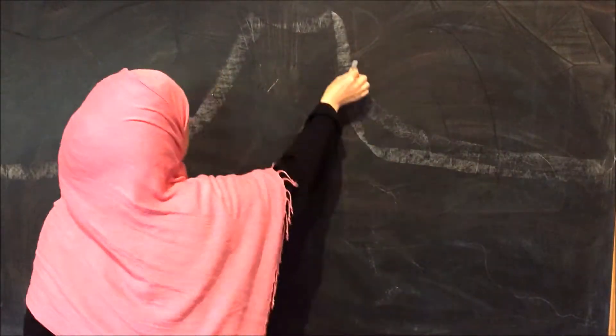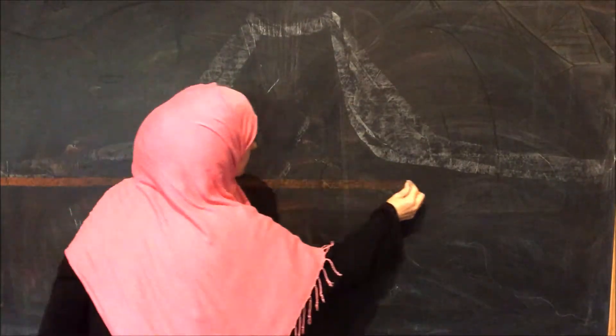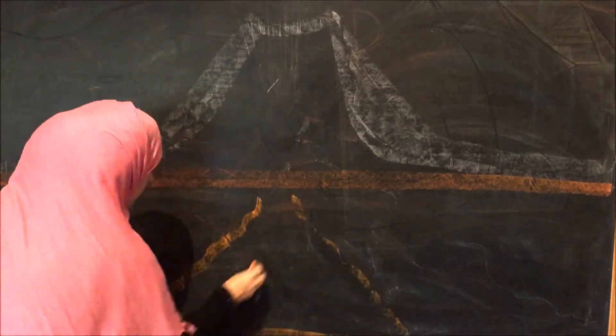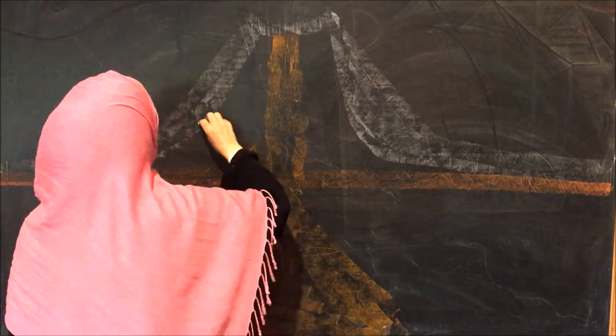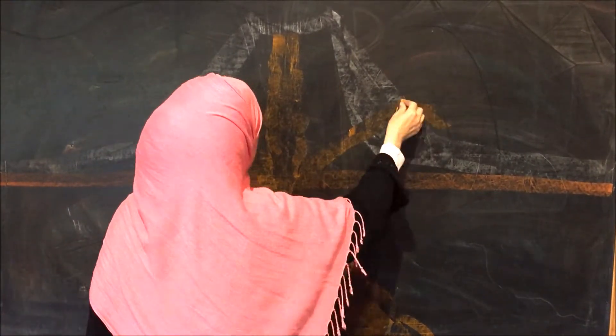I'm going to be working on my mobile chalkboard, which is four feet by six feet. It is a slate chalkboard, and I'm going to have a little trouble with this because the slate has lost some of its friction and my chalks aren't staying on the chalkboard all that well, so it's going to be kind of a frustrating job. I'm going to have to figure out a way to fix my chalkboard.